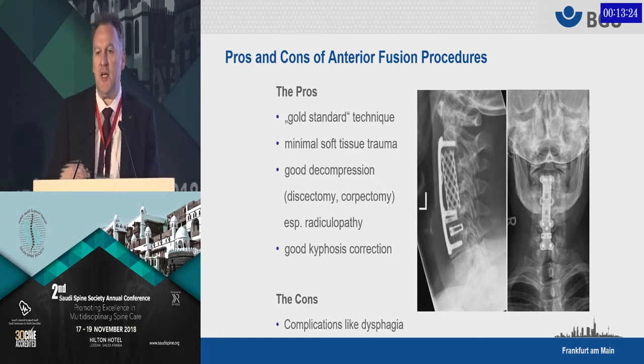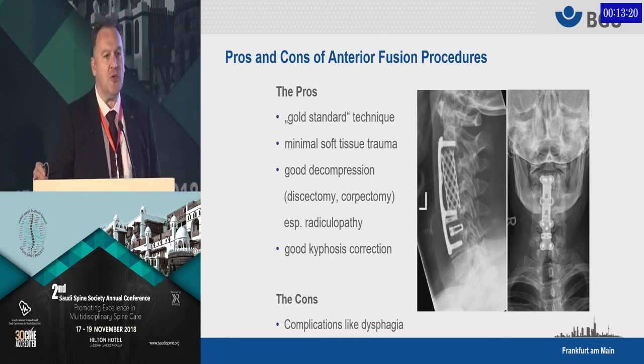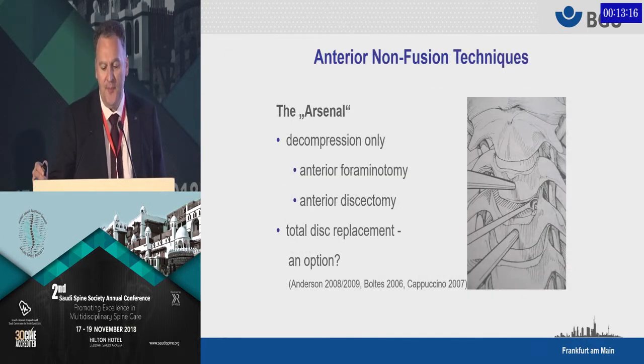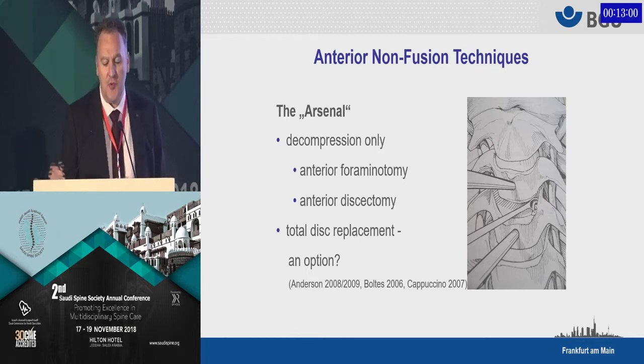The typical complications are those associated with the anterior approach — for example, dysphagia or organ lesions. We also have anterior non-fusion techniques, which are not so common with myelopathy, but there is generally an option to do an anterior foraminotomy only, or anterior discectomy only, or even a total disc replacement.